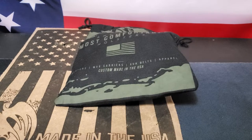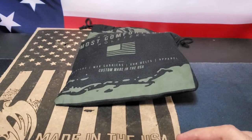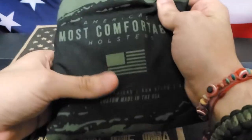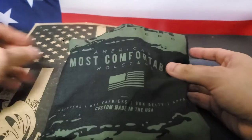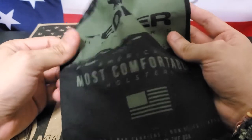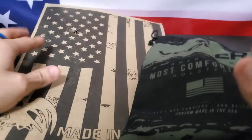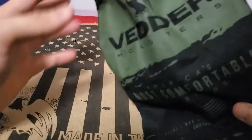Hey, what's up guys, this is david8719 back with y'all again, and this time I'm bringing y'all something different — something that I got in the mail about a week and a half ago. This is something from Vetter, and it's a holster. It came in this little pouch right here, which I think is pretty cool, very solid, and it came in this envelope with the American flag on it.